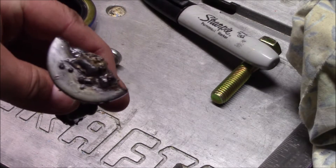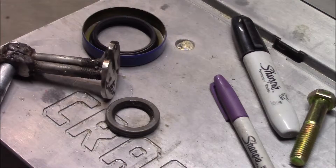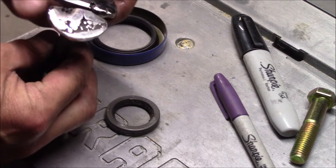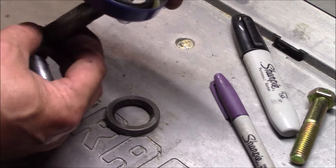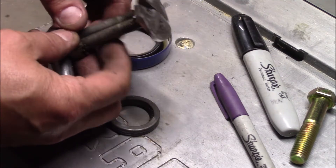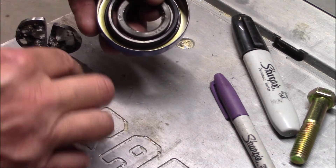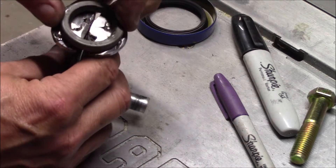Now that I got that welded up, I'm going to clean it up with a flap wheel on an angle grinder. I got the welds cleaned up, but I had one half of the washer welded on the wrong direction, so I had to cut that off. What I want is for it to be able to slip in through here.